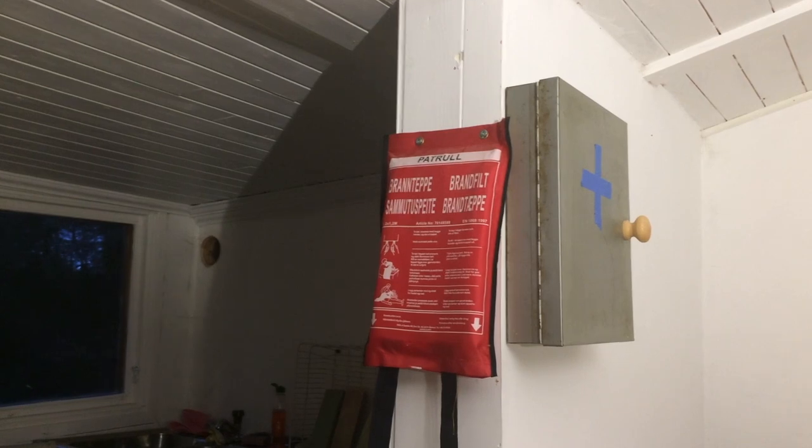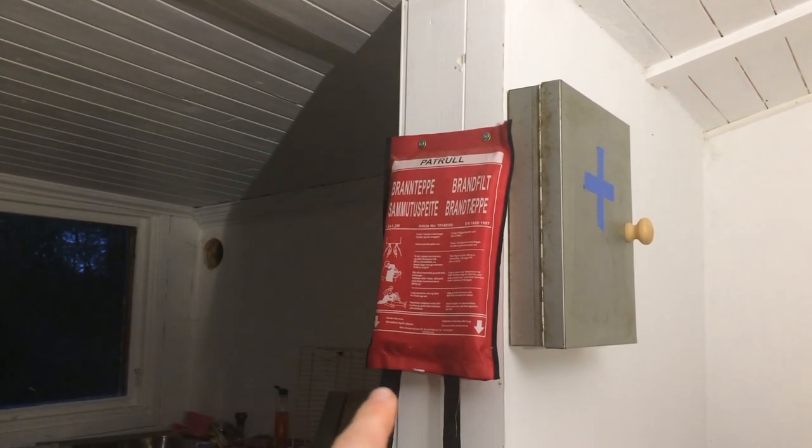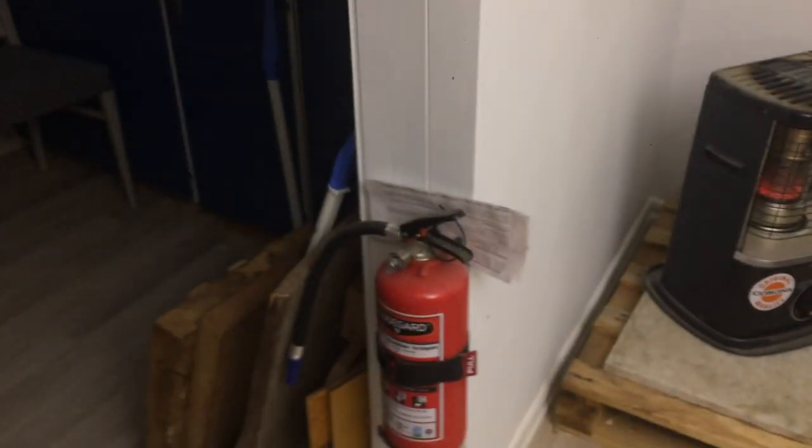Coming across the kitchen opening we have the safety corner — gotta have a blanket, some first aid stuff, and an extinguisher.